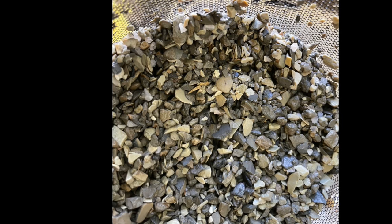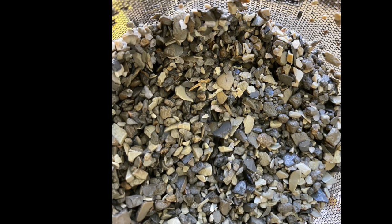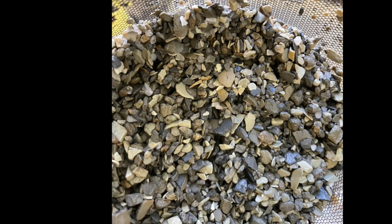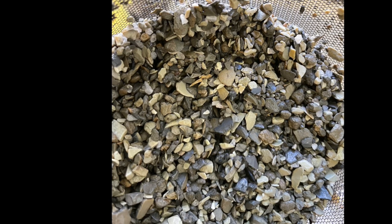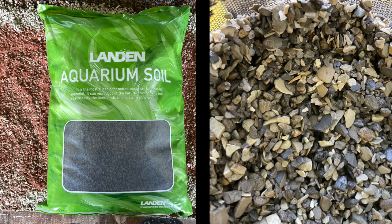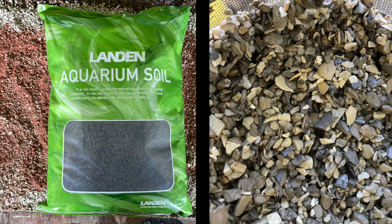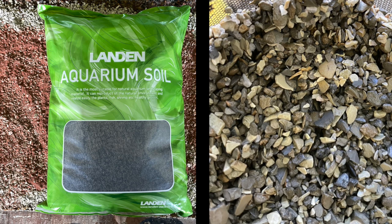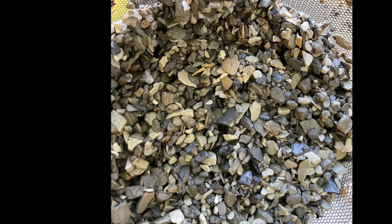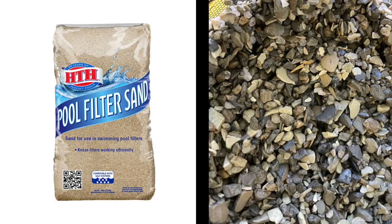Now you understand why people hate it. You understand now why people don't want you to know about it. They don't want to test it because it costs $5.98 for a 20 pound bag compared to maybe $20, $30, or $40 for a little 10 or 15 pound bag of substrate additive for your plants when it's not needed. So you can really see why people hate me doing videos showing you that you can use a hundred percent kitty litter as your substrate. In fact, I found it to be easier than sand to clean — I'm being honest with you.